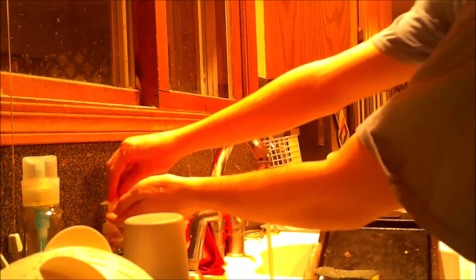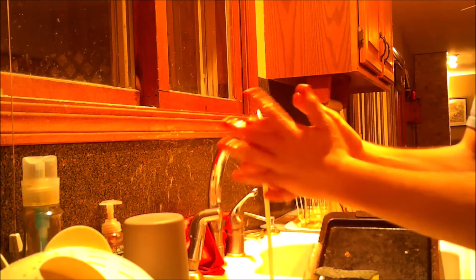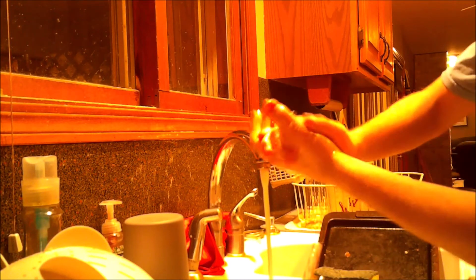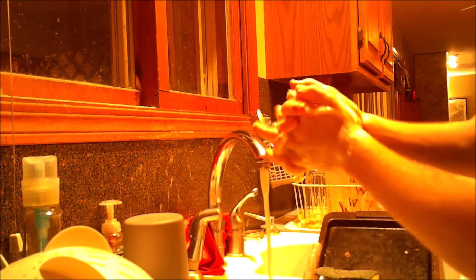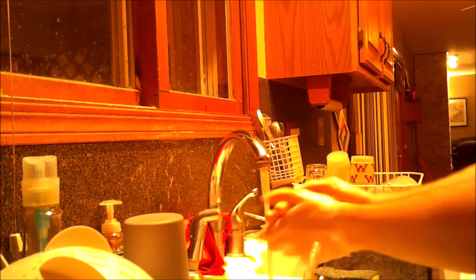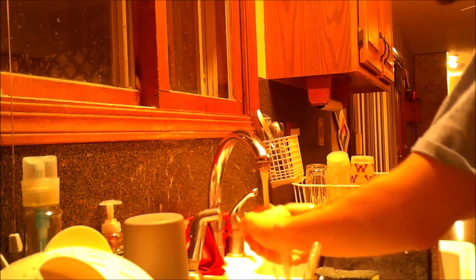Then you're going to want to soap them up and put your hands together. Make sure the soap gets everywhere it needs to be — that includes inside the fingers, on the outside of the hands, and the insides. Make sure to scrub well because we don't want any bacteria buildup on your hands. Make sure you're washing your hands multiple times throughout your cooking experience.